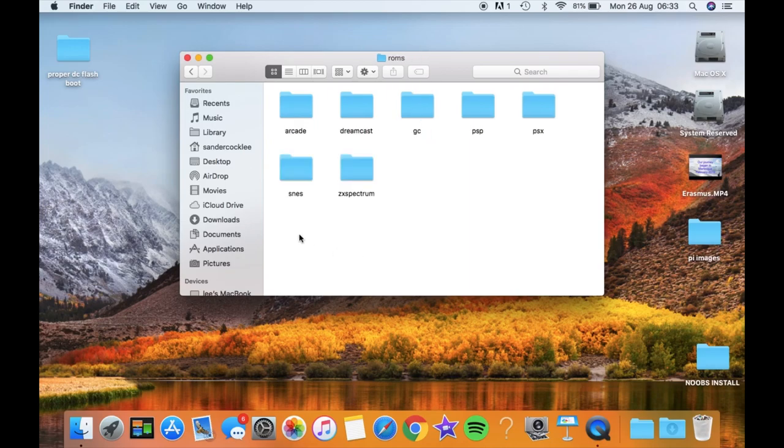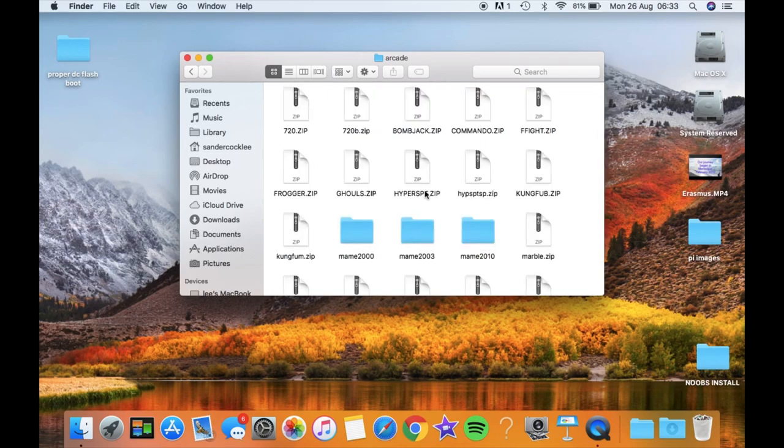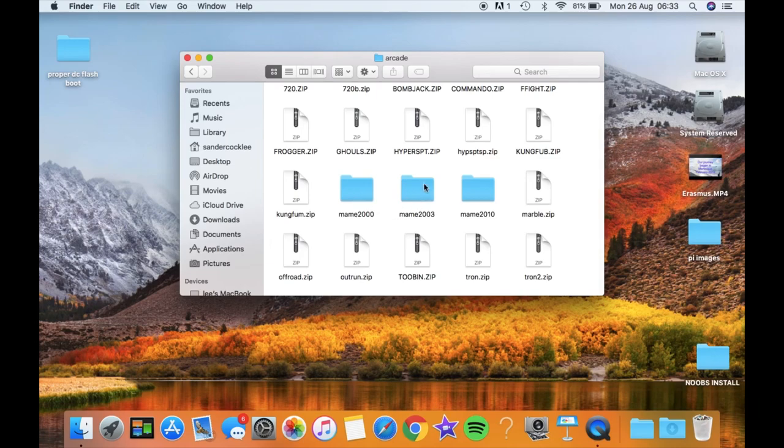The next folder inside ROMs is whichever system you're using. I think I've got the names right after reading through the forums — PSP, PSX are definitely right, Dreamcast is recognized, SNES is fine, ZX Spectrum is right. I'm not sure about the GameCube folder name — whether it's GameCube, GC, or Dolphin. I'm not sure if there's even a GameCube emulator in this build. What I'll concentrate on today is the arcade emulator MAME. You can see I've got a folder called 'arcade' which is the correct naming.